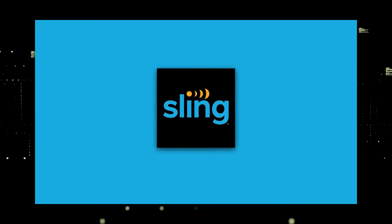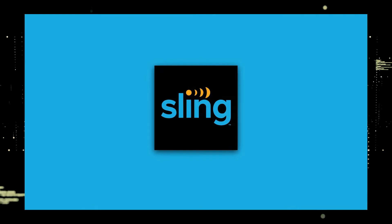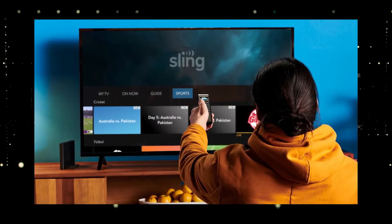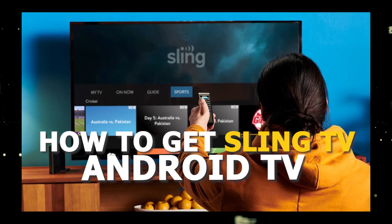One of the most popular streaming apps out there today is Sling TV, and if you're watching this you're probably wondering how to get this great app installed on your TV. In today's tech video I'm going to show you how to get the Sling TV app on any Android TV.